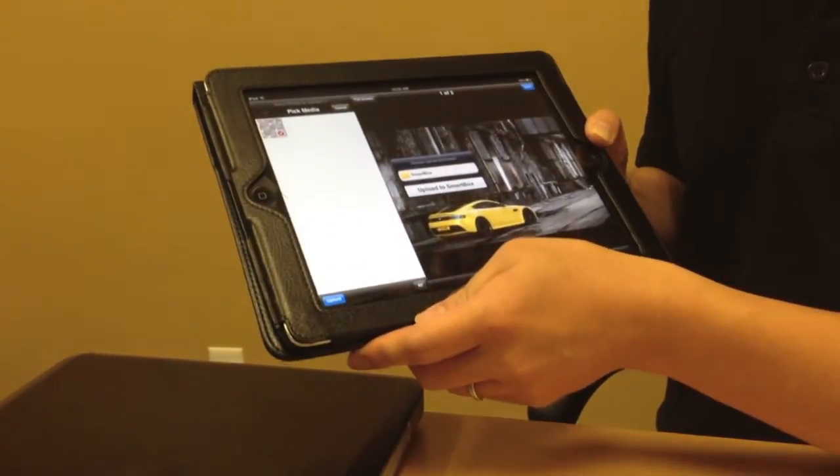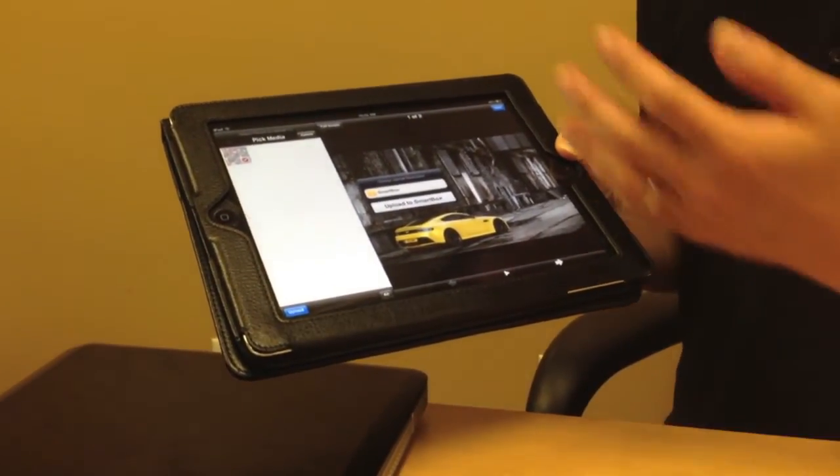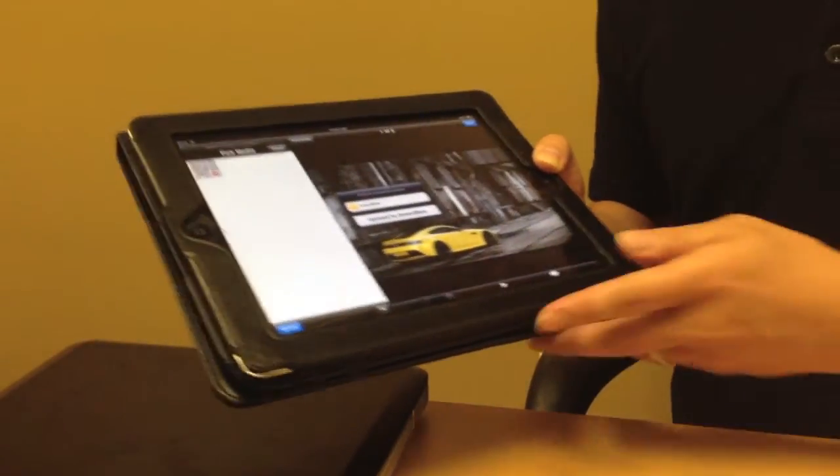SmartBox is a device where you can upload and download files and transfer files between multiple different devices.